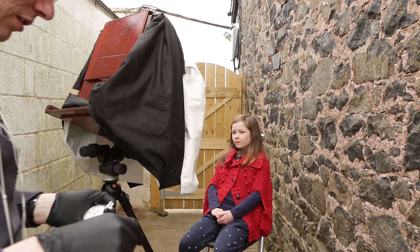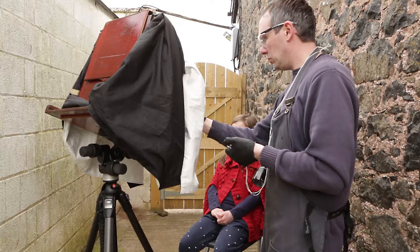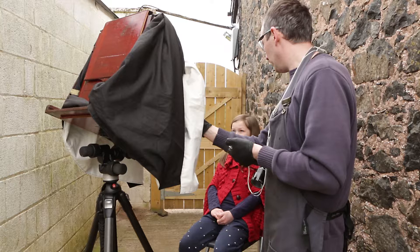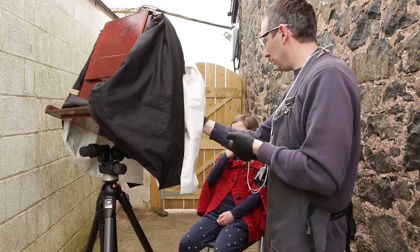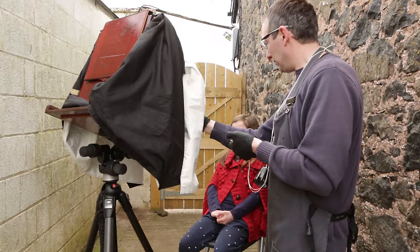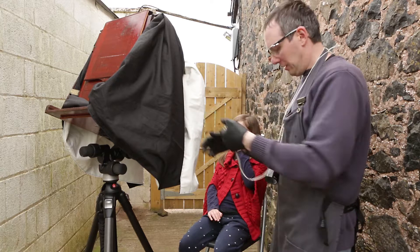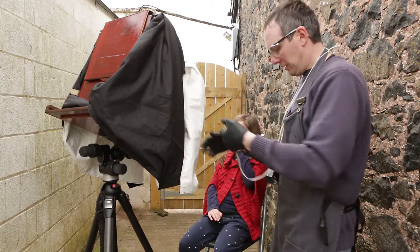Now to guesstimate the best exposure time based on experience and luck. The sitter can continue to blink and breathe during the exposure as these don't adversely affect the result. The lens cap is removed and then replaced two seconds later. Some exposures can be much longer, sometimes ten seconds or more, but this is a fast lens and so it's fairly brief. The slide of the plate holder is closed again. Now back to the darkroom.